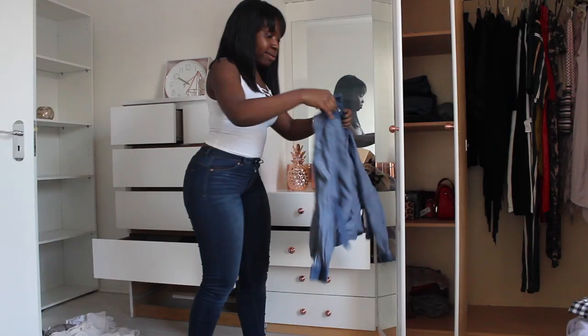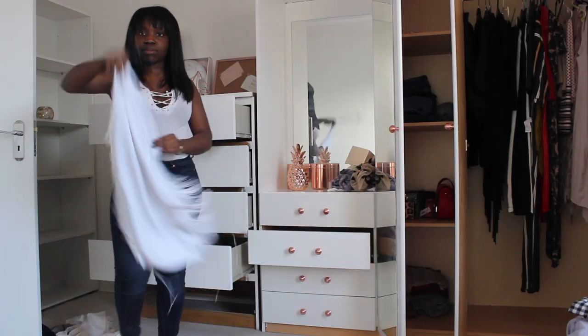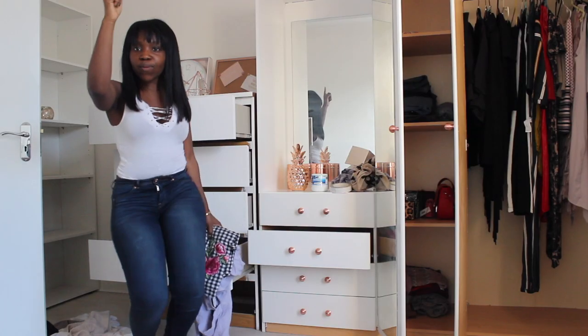No one can tell me I don't have moves because I got moves! Comment down below if you think you know what genre of music I was dancing to.